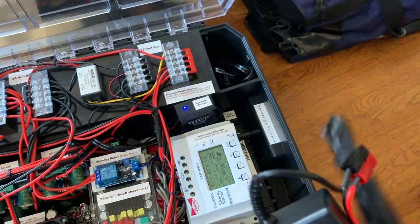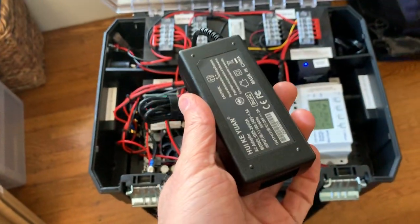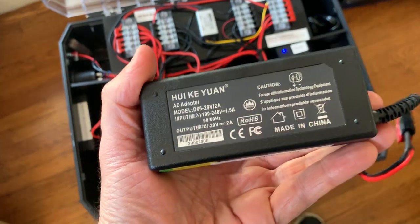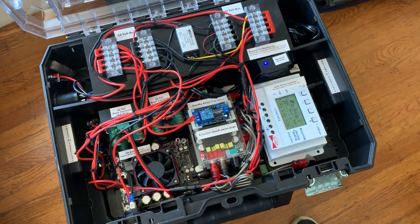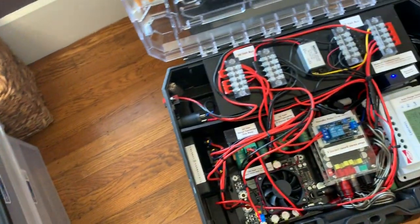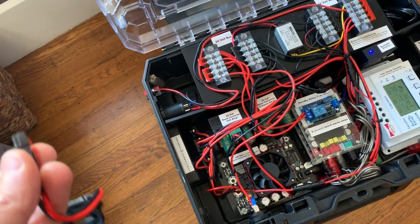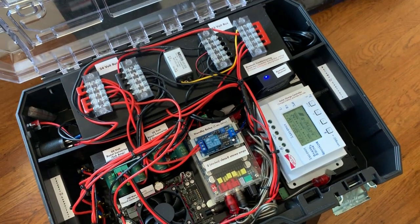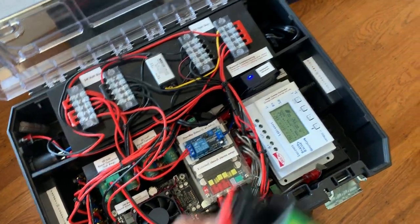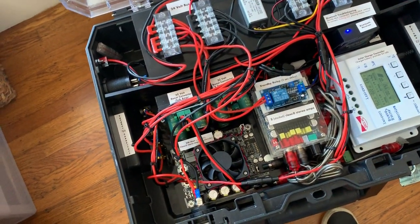Another thing I added at the very last minute: I was worried that maybe it's nighttime, the party's going strong at 1 in the morning, there's no sun and you run out of power. So I bought a 29-volt 2-amp adapter, cut off the cable, and put Anderson connectors on it. Basically, this plugs in here and essentially pretends to be a solar panel — it actually puts about 3 amps into the system at 29 volts. My buddy has a battery backup system with an AC inverter that he can plug in, so even at night he can power this or charge the battery from AC.